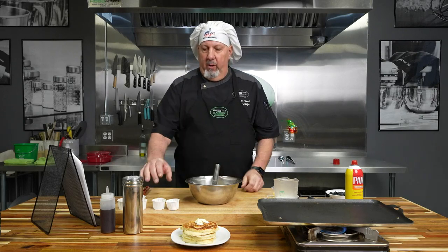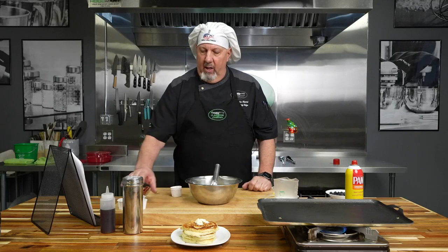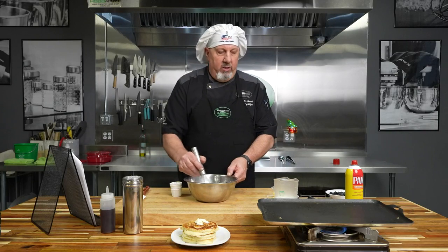I'm going to start out with some all-purpose flour, and I'm going to add sugar, baking soda, baking powder, and some salt, just to increase the flavor in the batter a bit. Stir that around.